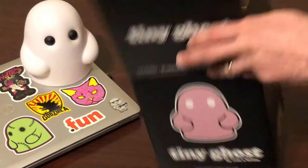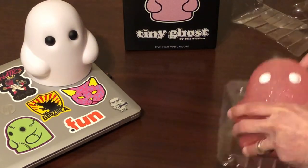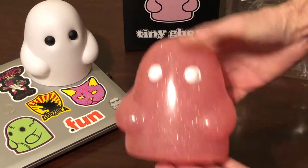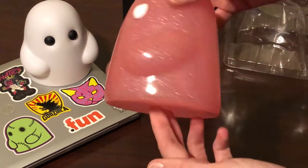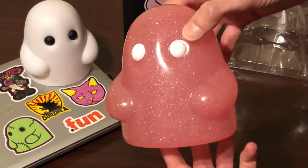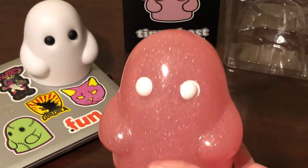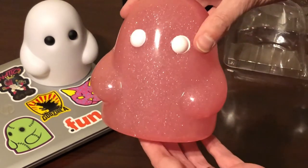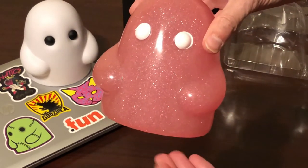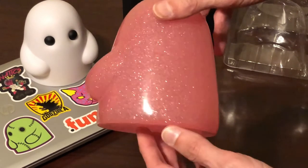Oh wow you guys, this is really cool. We have a sparkly, kind of translucent, pink TinyGhost. Really cool. I'm super stoked to have this. It is my second TinyGhost in my collection. I don't know how many there are out there — it's probably about a dozen or so. But they're really cool. Definitely want to check them out.